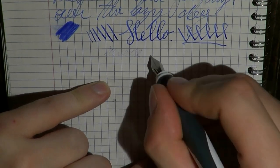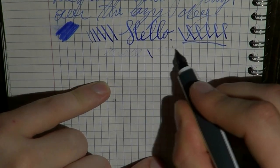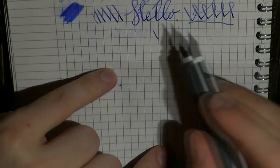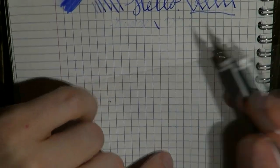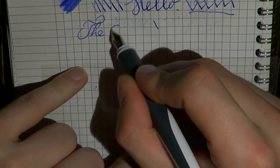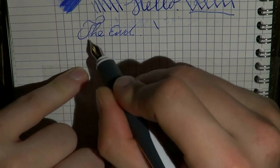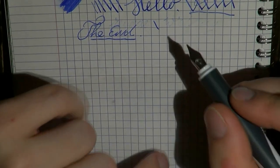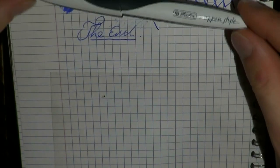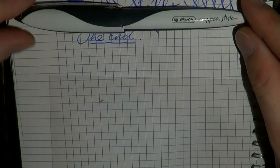If you turn it around, the nib is very dry on the reverse side — it doesn't really do reverse writing to get a thinner line. So it's a very fascinating little pen. I thank Herrlitz for sending me this pen. I hope this was useful, and I'll see you later. Bye bye!